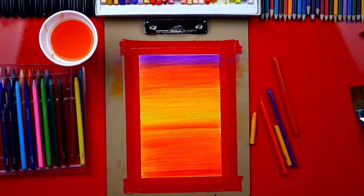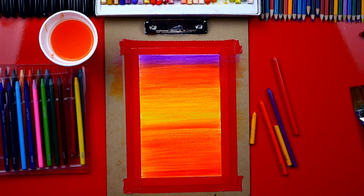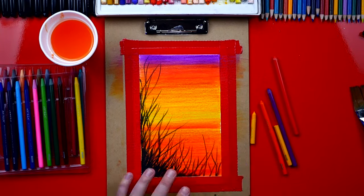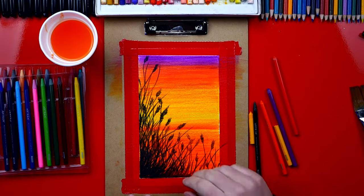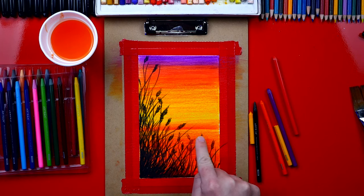We're back and our paper is all dry. Next we're gonna use our black watercolor pencil to draw on top of our sunset. I'm gonna fast forward this part, but at the end you can pause the video to match the same drawing, or you can use your creativity to draw whatever you want. I'm all finished adding the grass — I hope you guys use your imagination to draw whatever you want. You could even add a boat or maybe even some birds in the background.